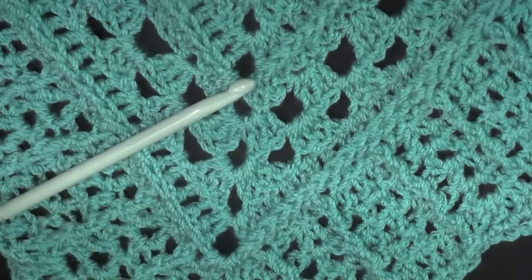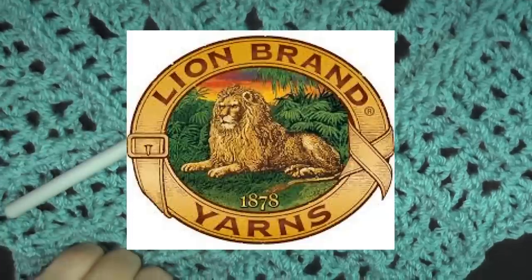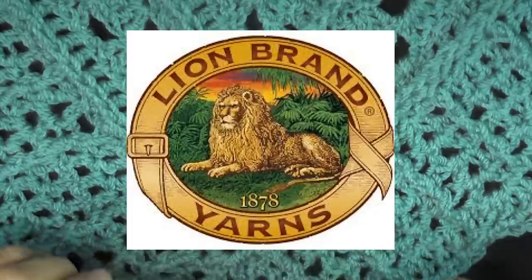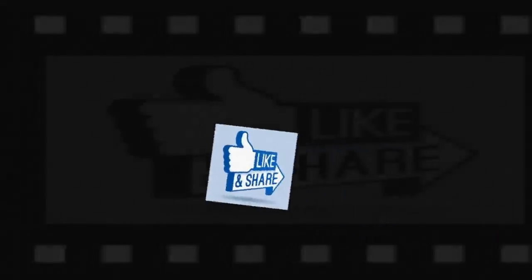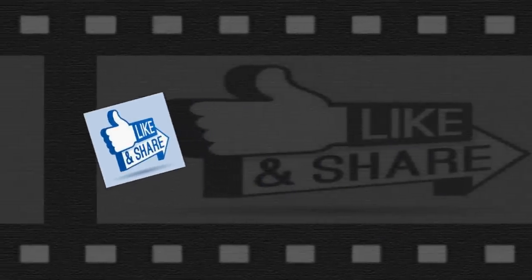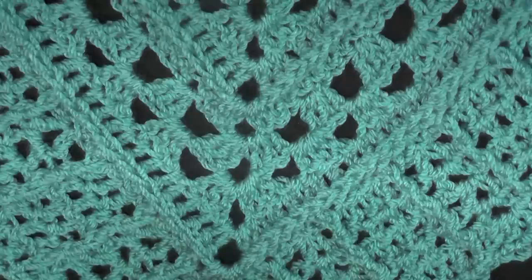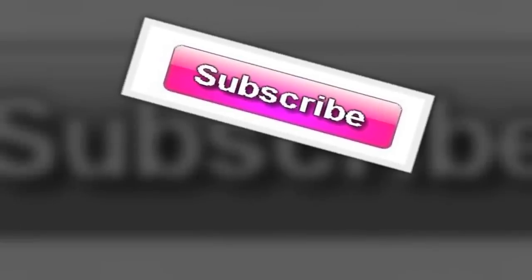If you have thicker yarn you can probably use a smaller hook to get the same gauge. Feel free to explore with your gauge. If you want to make a bigger shawl, stick with the eight millimeter and go with bigger yarn. I hope you enjoyed this tutorial and I want to thank Lion Brand for allowing me to do it — I'll put a link to their website so you can find this pattern. Please like and share this video, find me on Facebook, check the description box for links, and don't forget to subscribe. Thank you so much for watching.